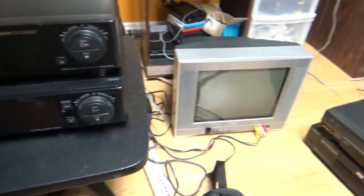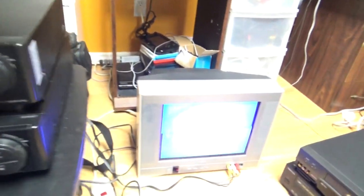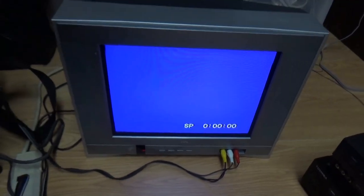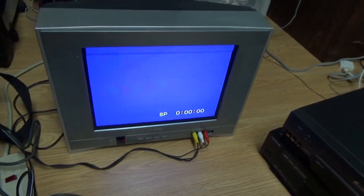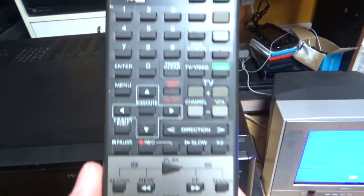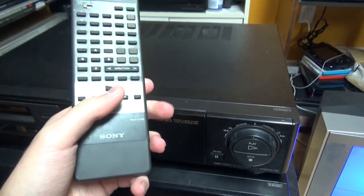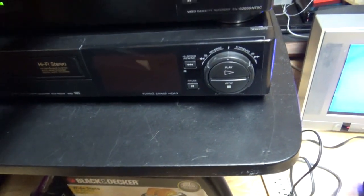I'll turn on the TV first because I'm going to play the tape. The Sony Hi8 VCR is plugged to the CRT TV and is ready to play. This is the blue screen that appears by default on the VCR, showing tape speed and the tape counter — a real-time counter in hours, minutes, and seconds. Something I don't really like is that this text on the screen cannot be removed without the remote, but fortunately I do have the remote. If you press the data screen button, it disappears.